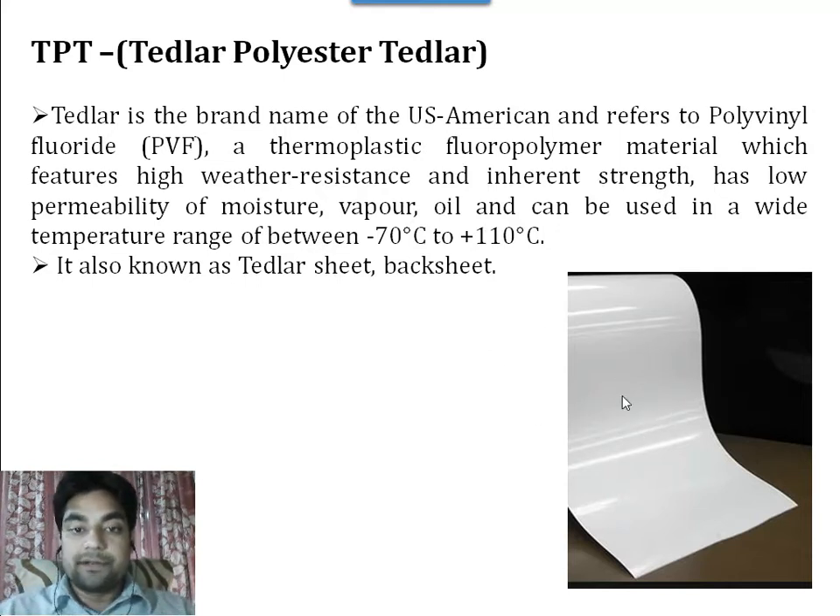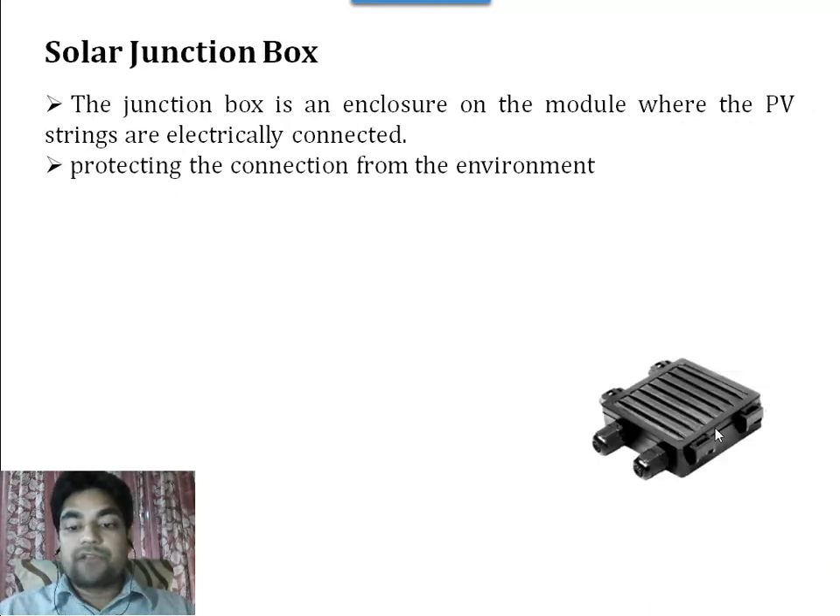This is a backsheet that you are seeing here. Its name is also the Tedlar sheet — Tedlar is the brand name from the United States of America. It refers to polyvinyl fluoride and it works in the temperature range from minus 70 degrees to 110 degrees. It is also known as the Tedlar sheet or backsheet.